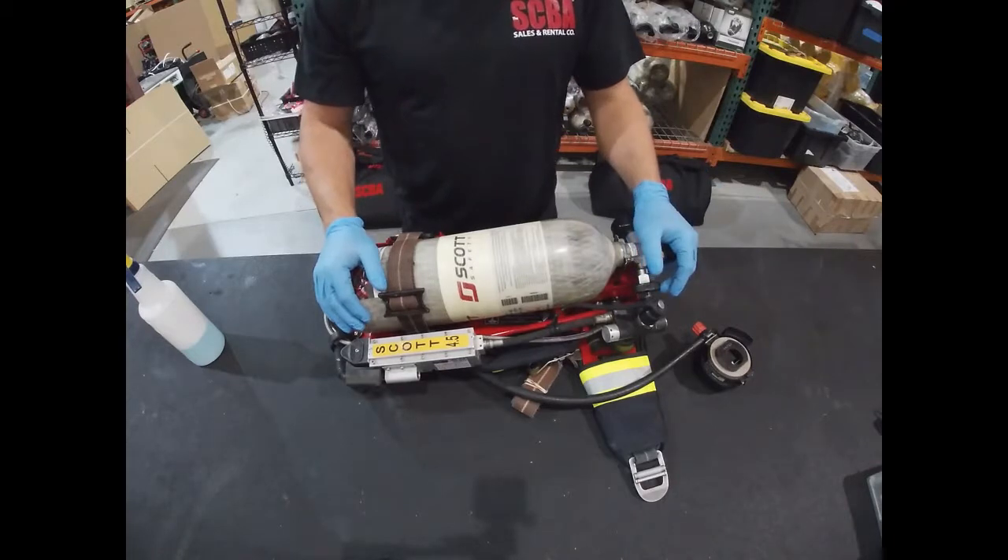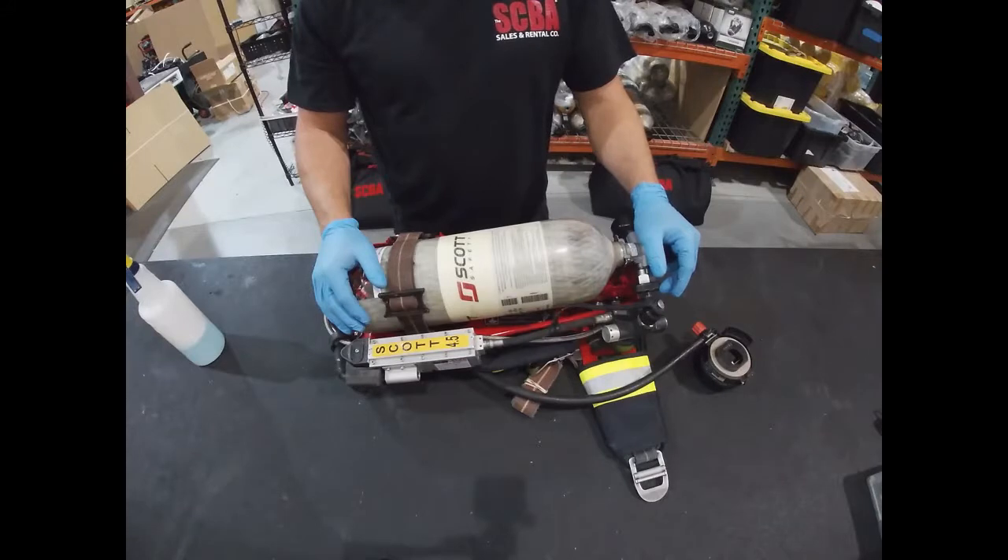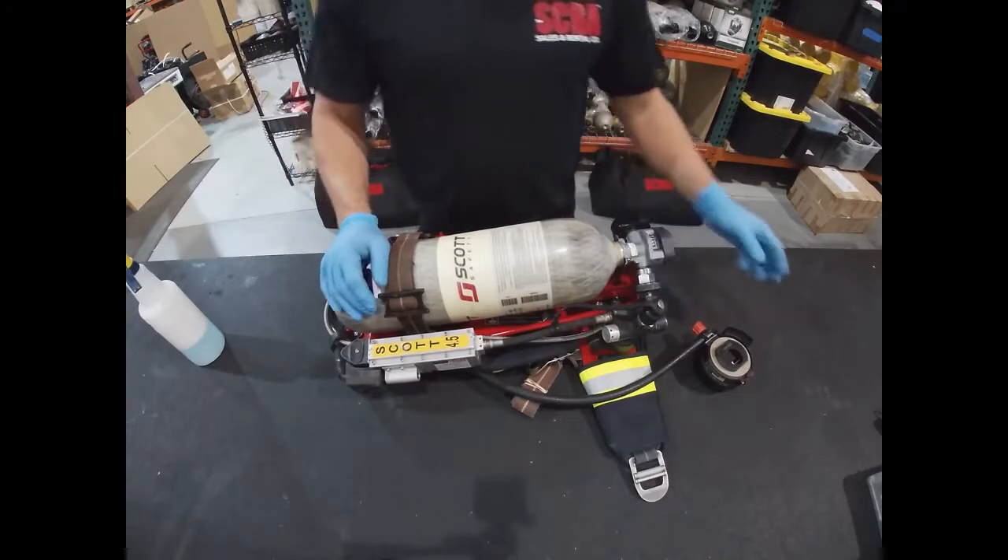Of course, with the PosiCheck 3 it does leak test for you as well, but it's nice for us to be able to identify if there's a leak prior to testing — that way we can get them fixed and know that they're going to pass the PosiCheck test.